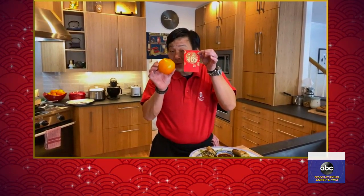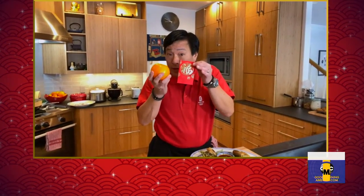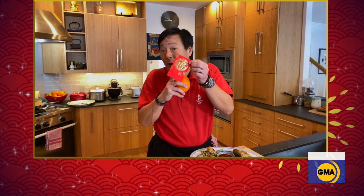A couple of things: oranges and red envelopes. You give a bowl of oranges to everyone as a sign of good fortune and good luck into the New Year. A red envelope has money — you give them to children, and the idea is you go into the New Year with money. You can never go into the New Year broke. There's a lot of symbolism with food as well.